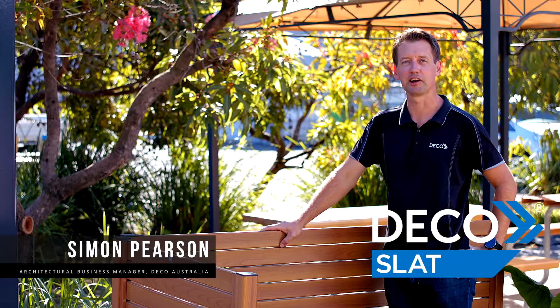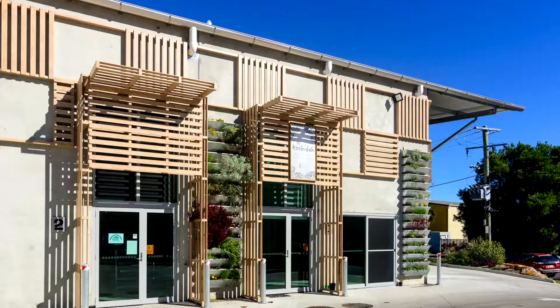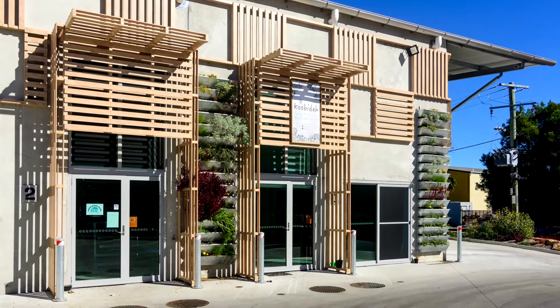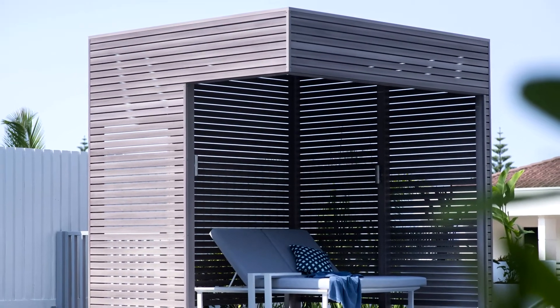Our Deco Slat system is great for a range of projects around the home or commercial applications. Made from aluminium, they are lightweight and easy to install. They are great for DIY projects such as fences, gates and privacy screens.